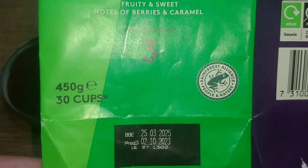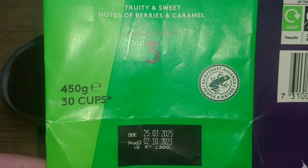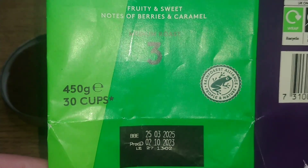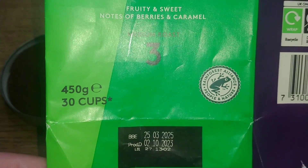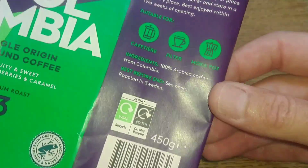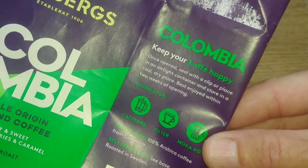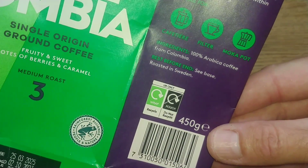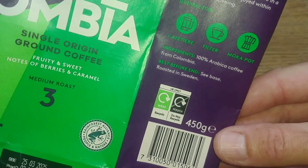It's also got the produce date on there as well, which was the 2nd of October 2023, so this coffee was made quite a while ago. The description, which is probably on the back, says it's a 100% arabica coffee from Colombia.